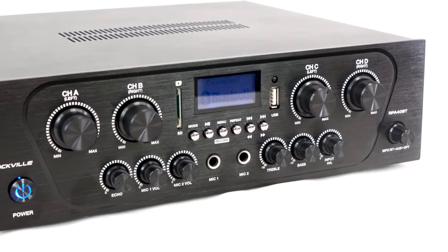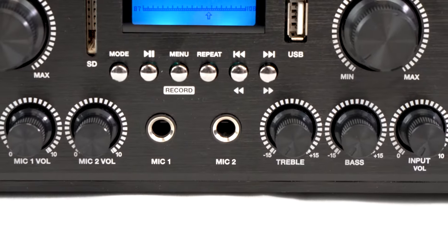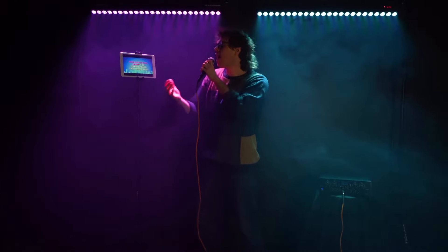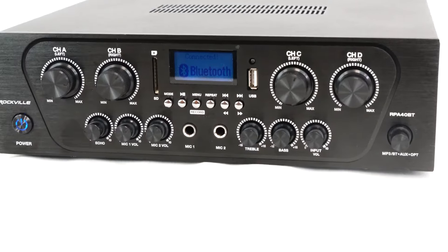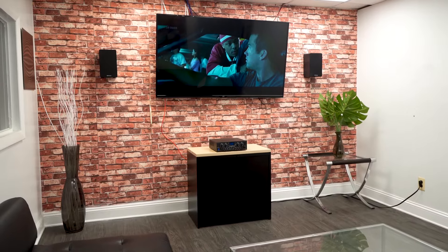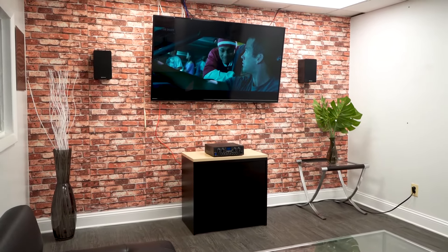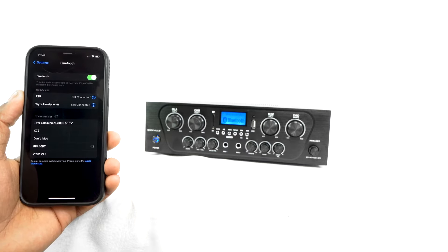It has independent volume control for the four different zones, two quarter-inch microphone inputs with echo effects making it perfect for karaoke, and it also features an FM radio, an RCA input for aux devices, SD and USB inputs, an optical input so you can integrate it into your home theater setup with your smart TV or gaming console, and of course Bluetooth to connect wirelessly to all of your devices.